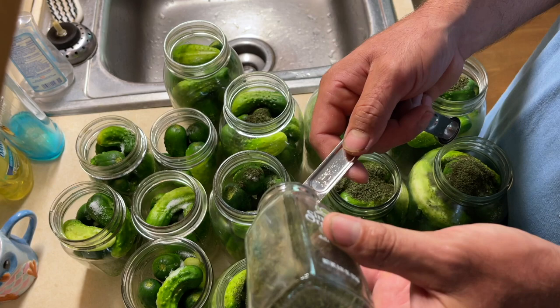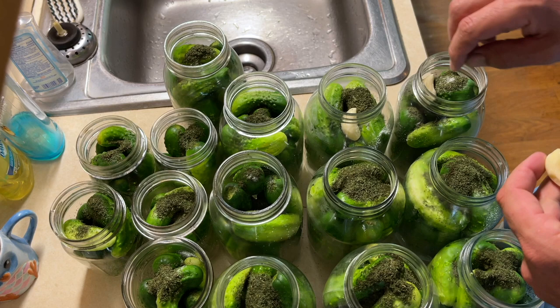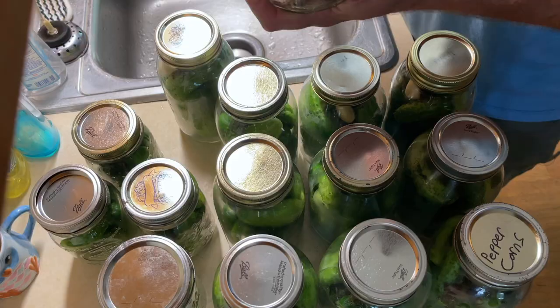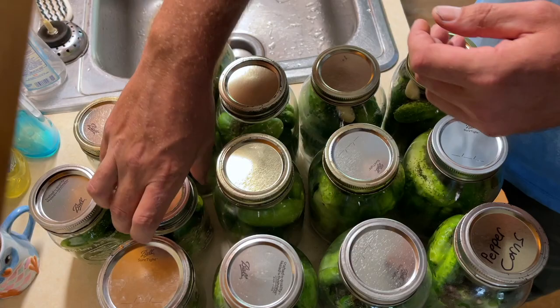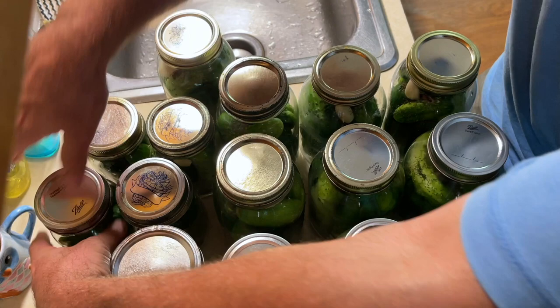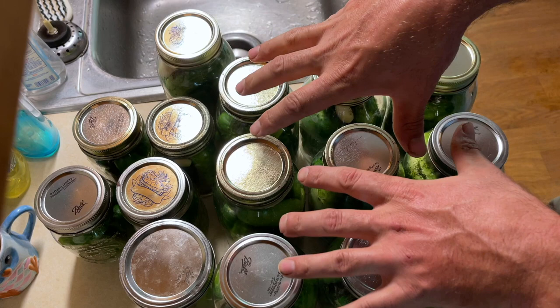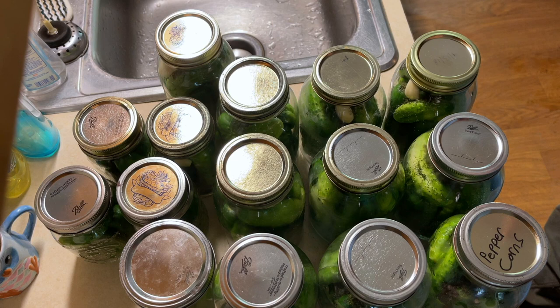Every jar gets a clove of garlic. I went ahead and put the lids on these jars after putting all the spices in. I've got the oven at 200 degrees, and I'm just going to put these jars in the oven at 200 degrees and leave them about 10 minutes. While I do that, I'll turn on the mixture I'm going to pour in, and after the 10 minutes my mixture will be boiling.